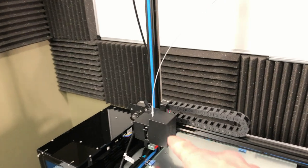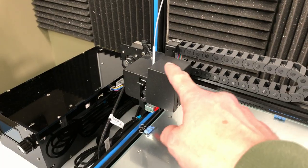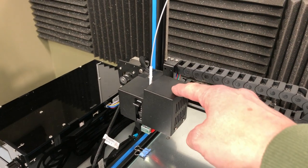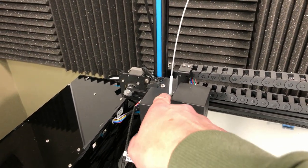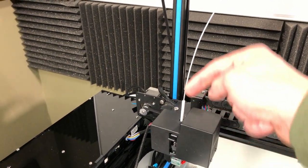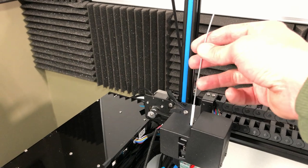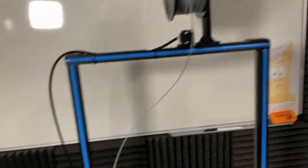The way that the system works — how the printer gets filament down to the extruder — is inside the box here there is a stepper motor, and here there is a gear attached to it with a pinch wheel, and as the stepper motor turns it pulls the filament down into the extruder.